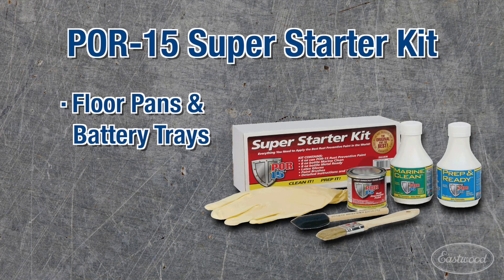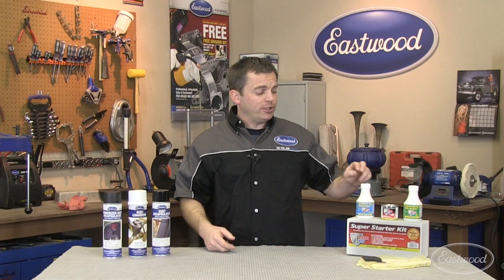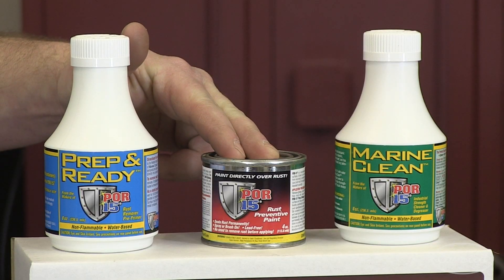It's great for rusty floor pans and battery trays, or even farm and marine equipment. It's easy to use — just degrease with the supplied metal ready, or even use Eastwood's pre-paint prep, then coat with POR 15. Finally, topcoat with an Eastwood Paint.